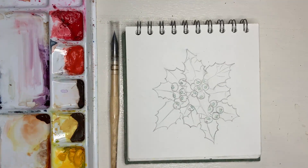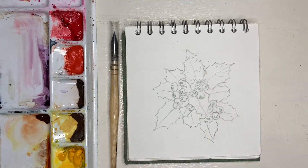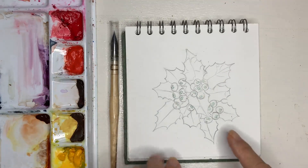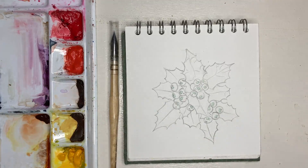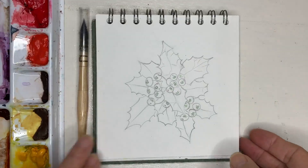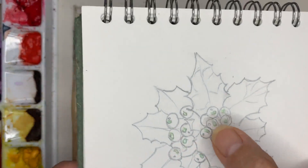Now of course we need to wait for the masking fluid to dry before we can paint the berries. Not every berry may have a light catch — some of them, if they're shriveled up, will be looking more prune-like and darker colored. We're not going to mask the lights on the leaves; we'll just paint around those. You can tell when the masking fluid is dry because it will have changed color slightly and gone darker.